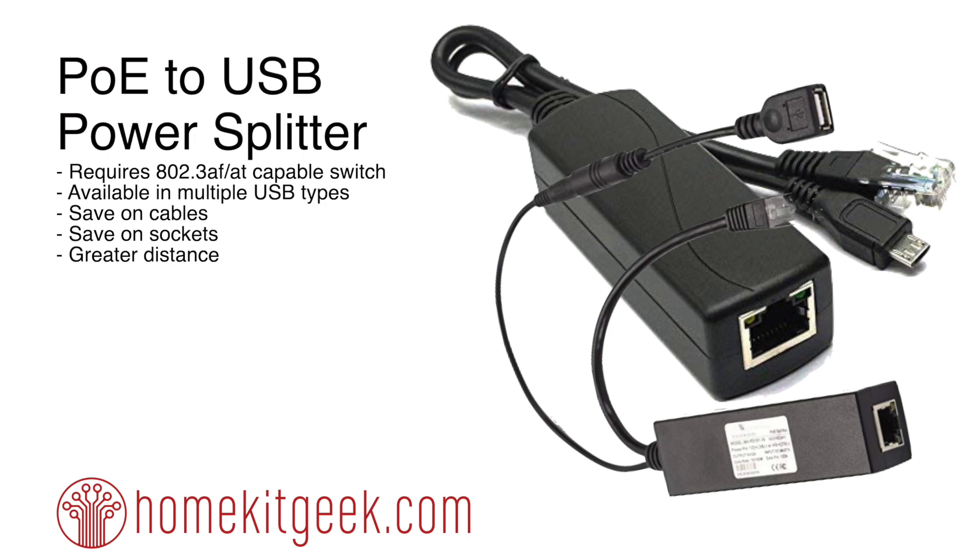Hey, Chris Young here from Home Kit Geek, and today we're going to look at something just a little bit different. In my day job I've been a network professional for quite a few years, we'll just leave it at that. I've got some POE switches around, and for those of you who aren't aware of POE, it's Power over Ethernet.